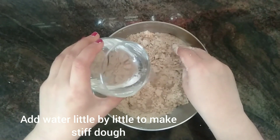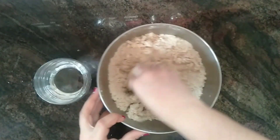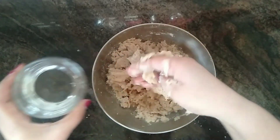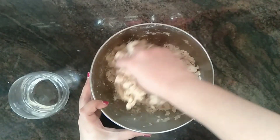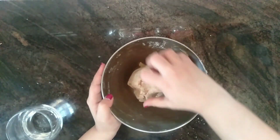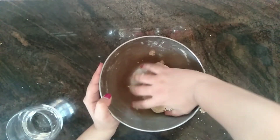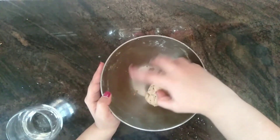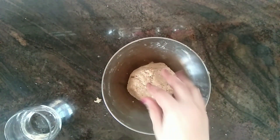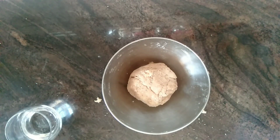Now add in water little by little to make a stiff dough. As we have massaged the flour with oil, the flour will not require a lot of water. So after making a rough dough like this, rest it for 20 minutes.